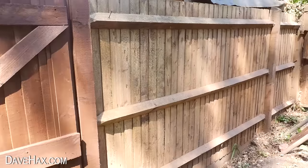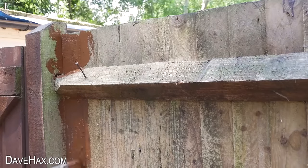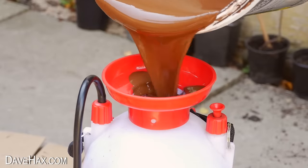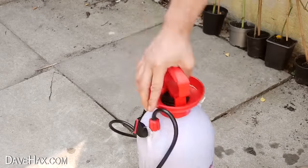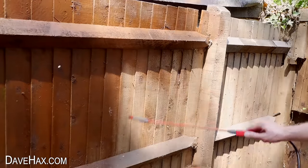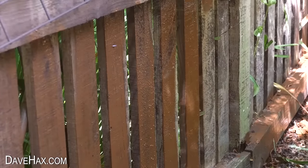If you're staining a garden fence, it can take ages with a paintbrush — it's a long and boring job. So to save some time, you can pour a few litres into a sprayer, dilute it down a little with some water, give it a good shake, and apply it like this instead. Pretty cool, huh?